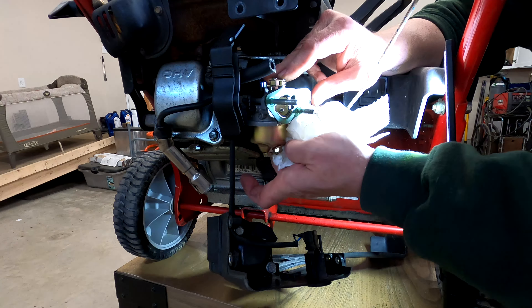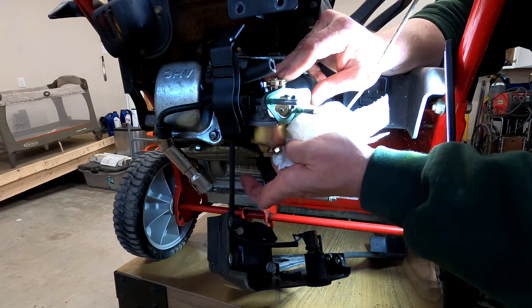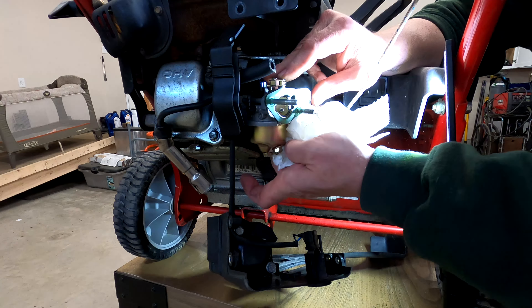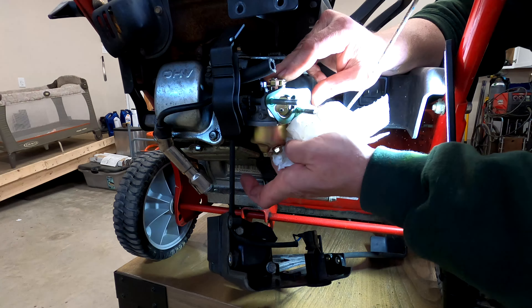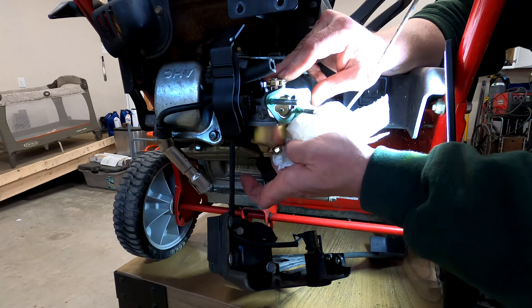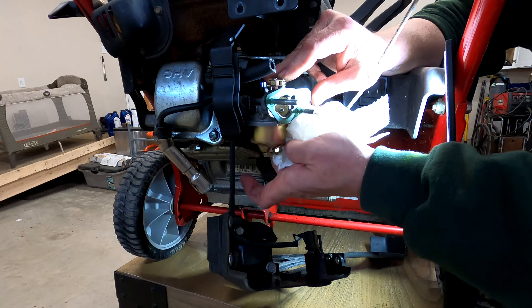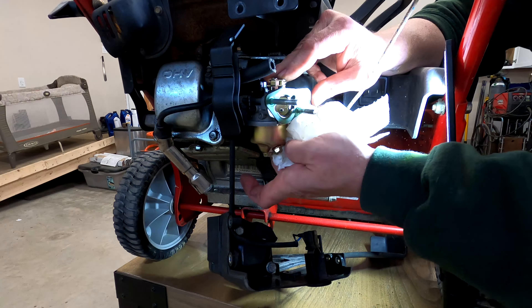I did check the oil on this. We're going to try to start it here before we go any further. It's obviously overfilled but it's clean — it's really good. I'm not really going to do anything with that right at the moment. I will change the oil on this before we finish.